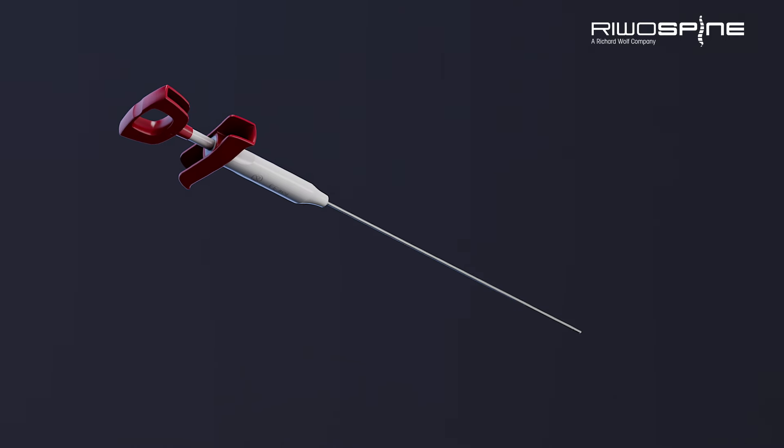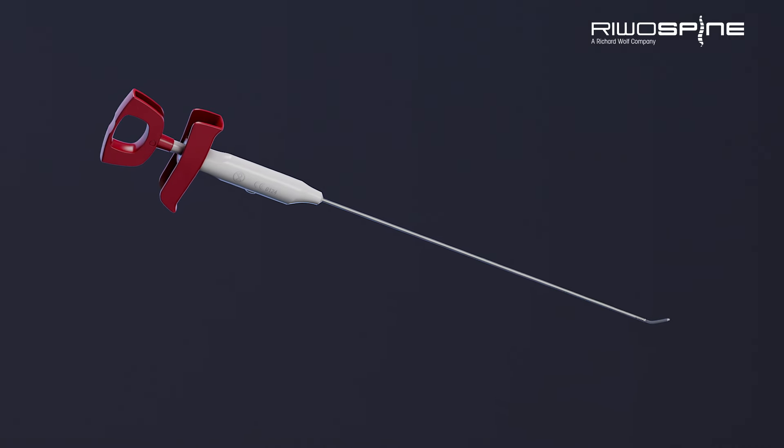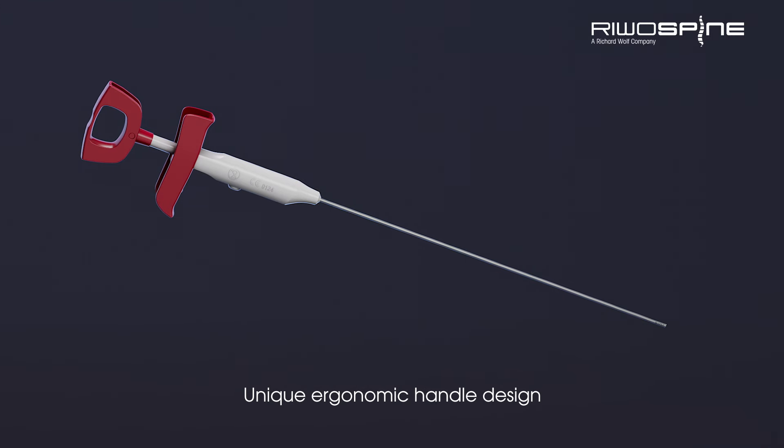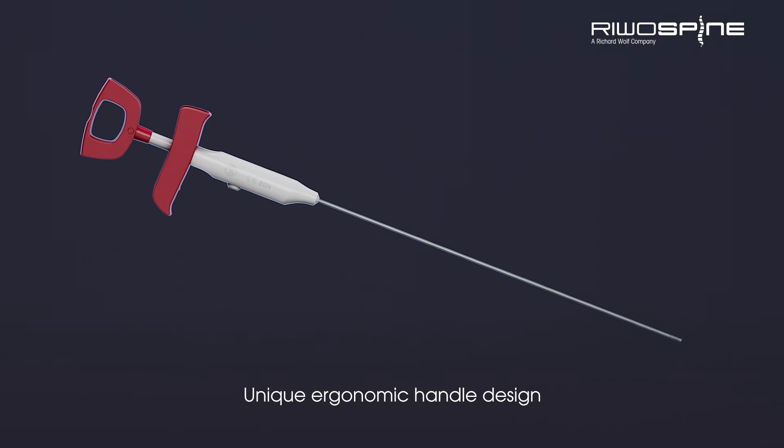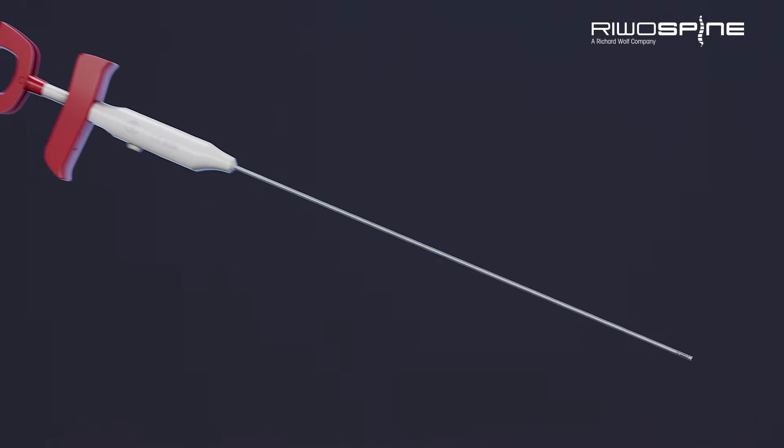Unique instruments are essential for effective and precise surgical procedures. Tip control electrodes are designed for all endoscopic procedures in spine surgery for focused application of 4 MHz radiofrequency technology.